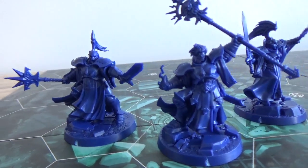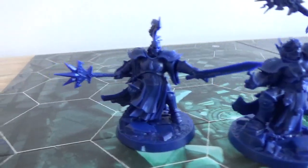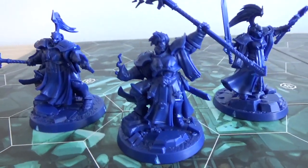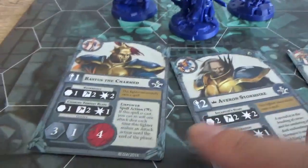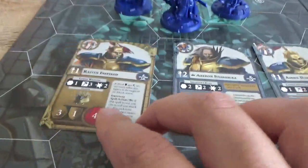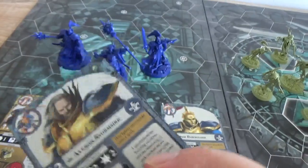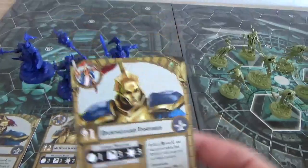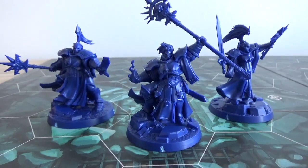Here are the Stormcast Eternals assembled in all their glory — Stormcast mages. We have Rastus the Charmed, Averon Stormsire the leader of the warband, and Amos Dawnguard, a female Stormcast. Here are their stat cards — they inspire on casting a spell, boosting things up. The new craze of Nightvault is the ability for spell casting, so that's something to look into further. Cool dynamic poses — very cool looking models.